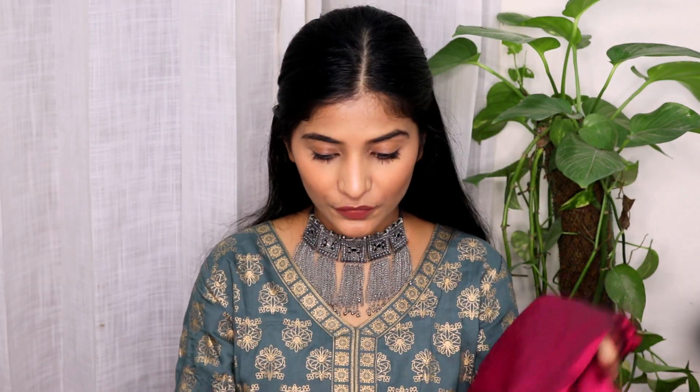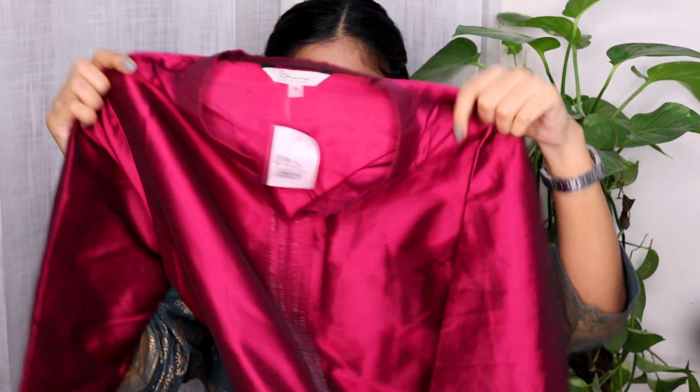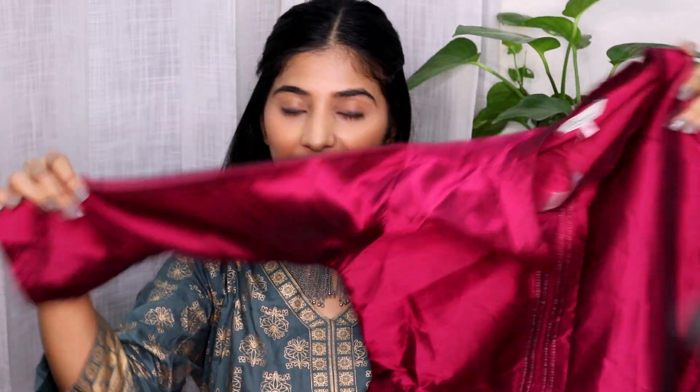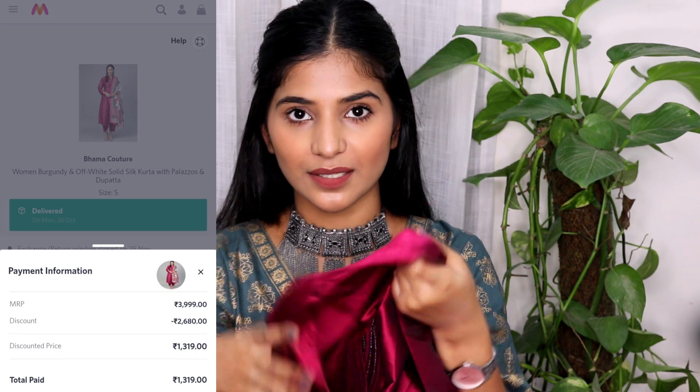I'm going to start with my favorite piece. Just look at this color — it's such a beautiful color. This is a complete kurta set, so you are getting a palazzo pant along with a dupatta as well. It's not a lot of MRP, which is something amazing. The money I paid for it is 1319 rupees and currently on Myntra this is available for 1639 rupees, but I think the sale will bring the price down. For 1300 rupees you are getting three pieces and the brand name is Bhama Couture. This is a very simple kurta set with neat lines in the front, collars, and full sleeves — it's an anarkali kurta. The material is silk — not very thin or thick, it's in between, and for a three-piece kurta set I think this is amazing.